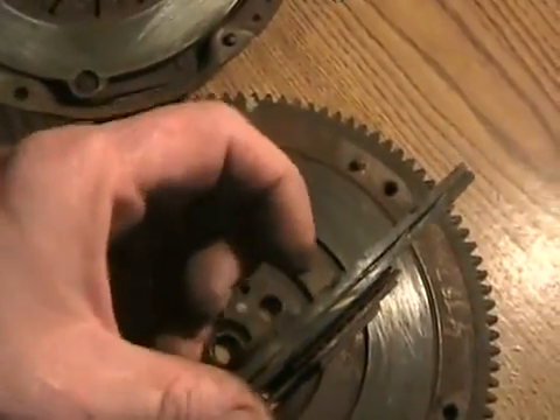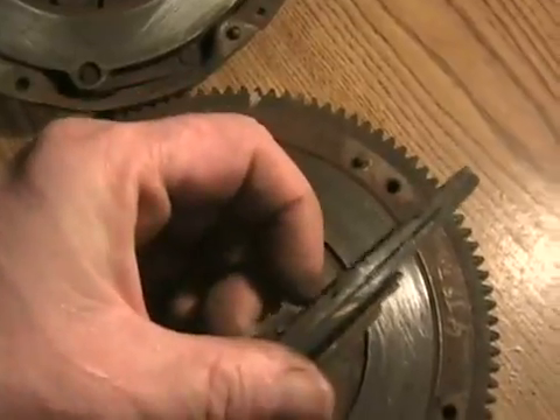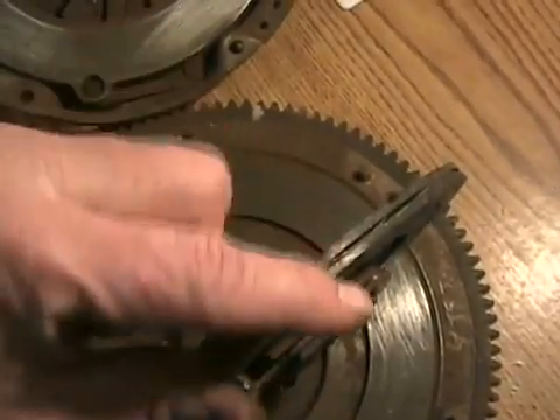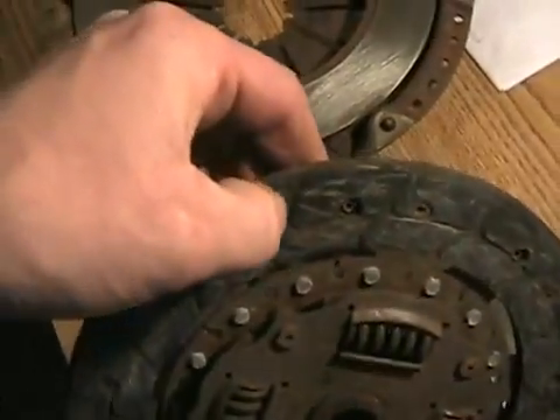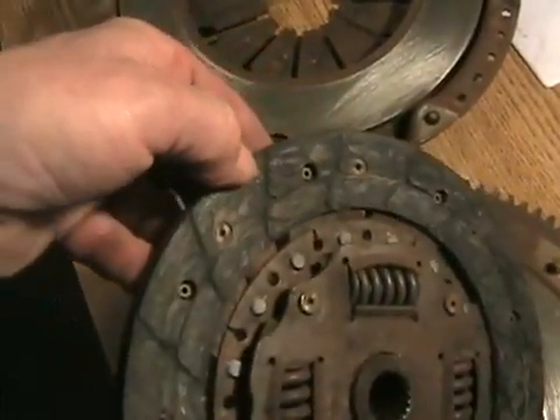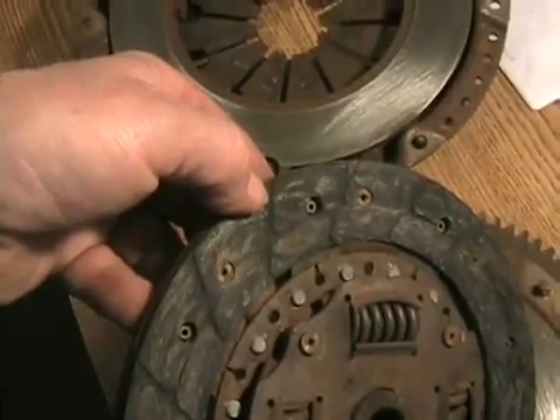Usually a clutch starts to slip when it's just starting to touch the rivets. This clutch shown is about 50% worn — they don't have a lot more material when new. They're not like brake pads: there's maybe one more millimeter on each side, and the total depth of the wear grooves is not much more than a millimeter.